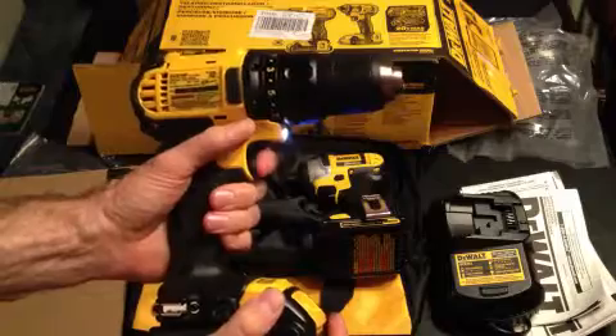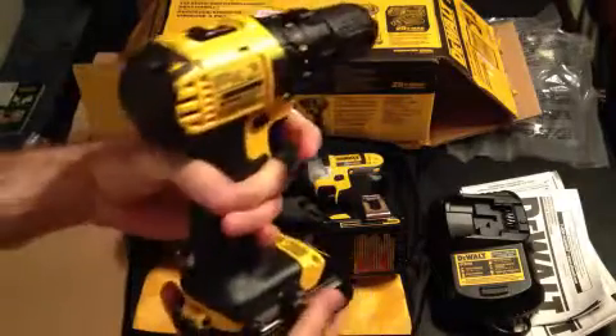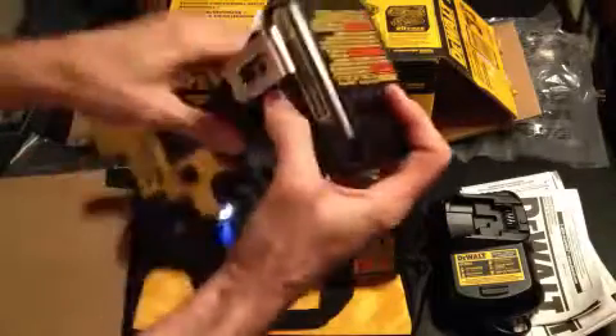And the drill driver has a single LED work light. Again, the belt hook — you can carry it around all day if you need to.